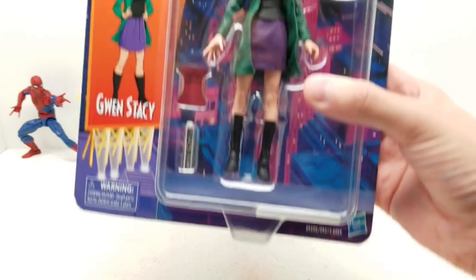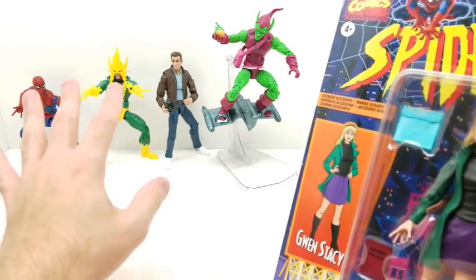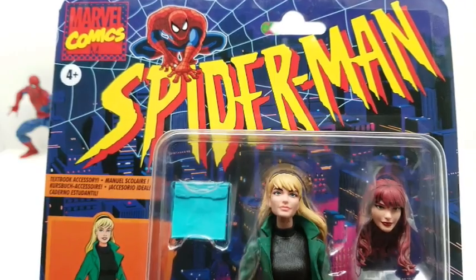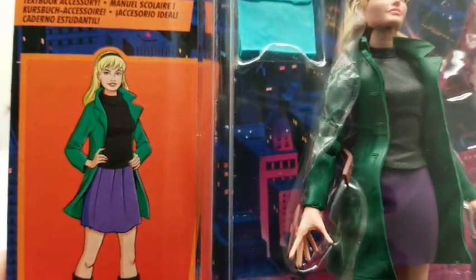Okay, second to last in this set since we've already started with these great four figures — and trust me, they're amazing. The amazing Spider-Man set. Here is our Gwen Stacy. Look at this awesome character card here.